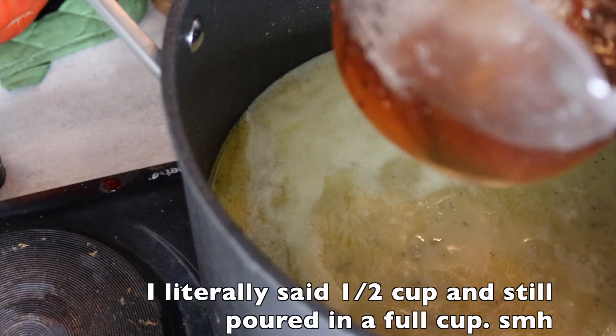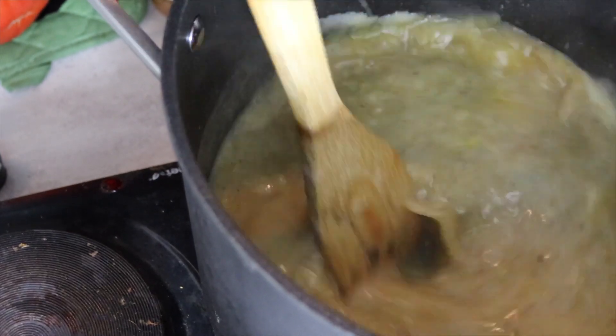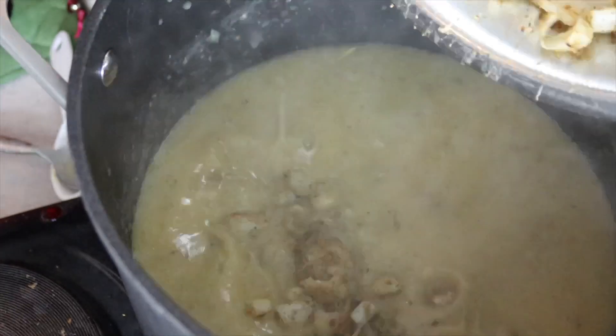I'm gonna do a half a cup of this dry sherry, mixing that in. Before we go on I'm gonna taste our soup and see where we are — we have not added in our lump crab, aka heart of palm. The alcohol is not cooked off yet so I still taste it, but we are right on point with seasoning and we're not even done. Let's go ahead and add in our seasoned heart of palm, aka our crab meat.